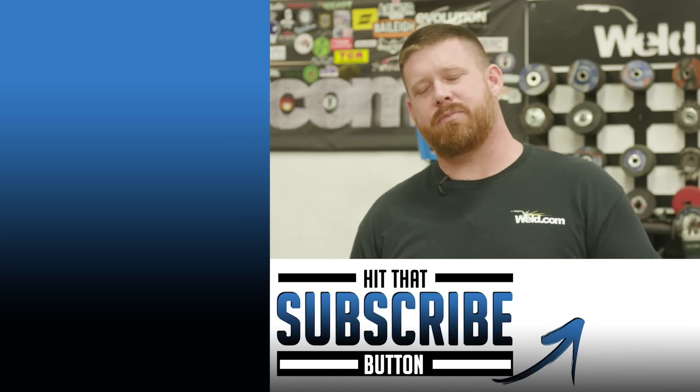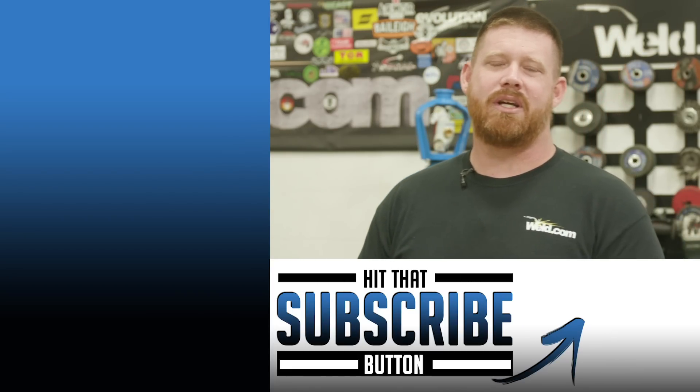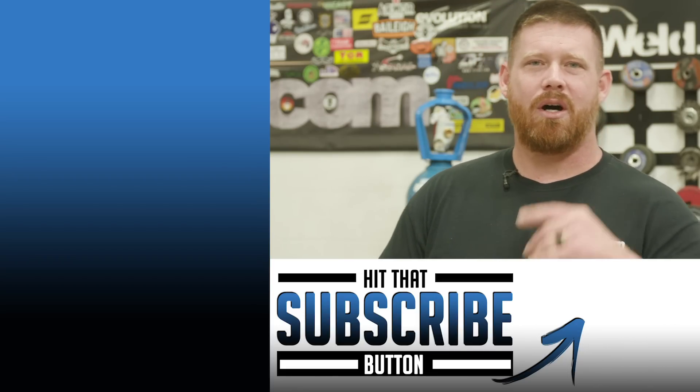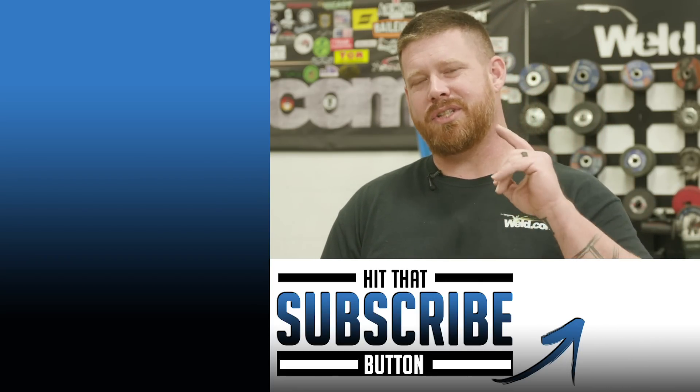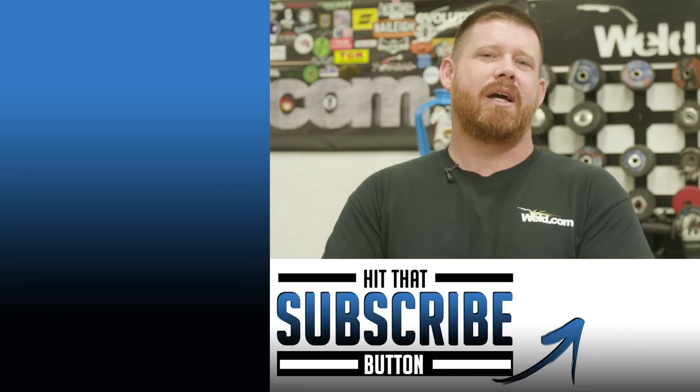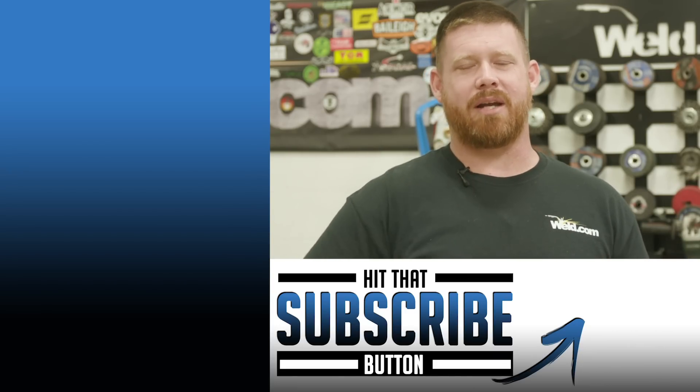If you want more information on this product, go ahead and click the link in the description. If you have any questions, comments, or concerns, put those in the comments section as well. Hopefully you're enjoying the series so far — stay tuned, we have a lot more episodes coming. Thanks for watching. Until next time, make every weld better than your last.